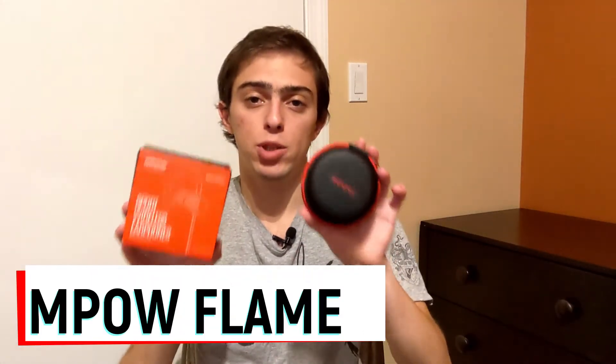Hey guys, welcome back to my channel. Today I want to talk about an instant pair of earbuds that I've been using for a little while now. They're called the Empow Flame 2.